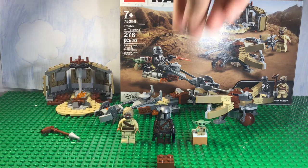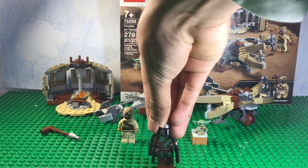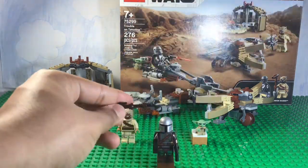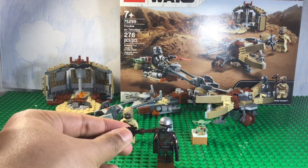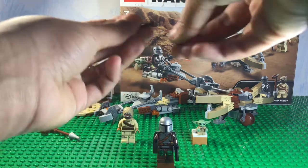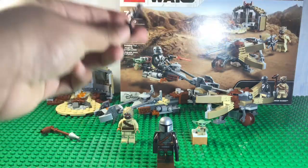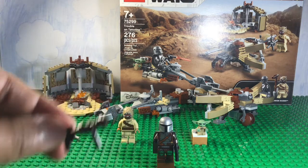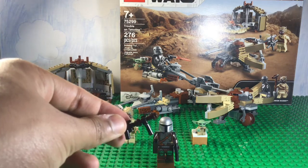Next minifigure is the Mandalorian, of course. First of all, this gun — it looks horrible. It just looks atrocious. So one simple modification I did is take that thing off and stick it onto this. Now it's some kind of cool SMG, and obviously this isn't real Star Wars, but it looks way better.